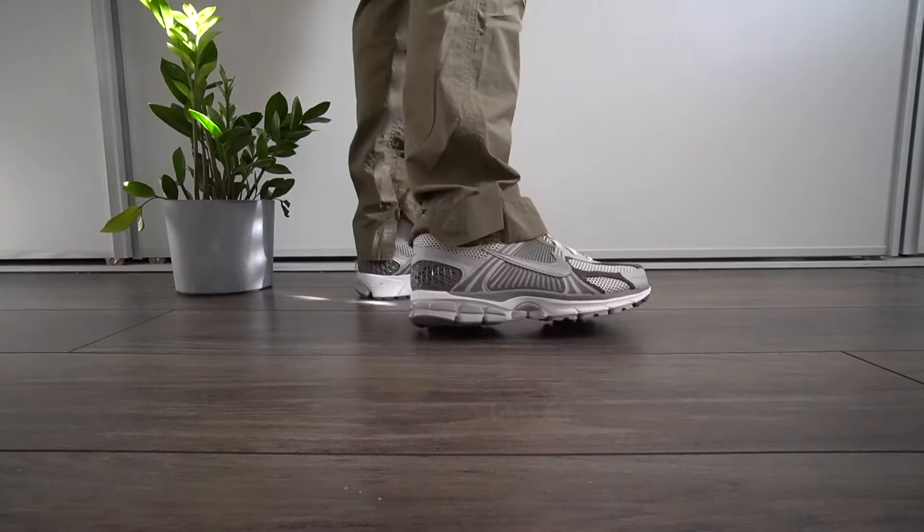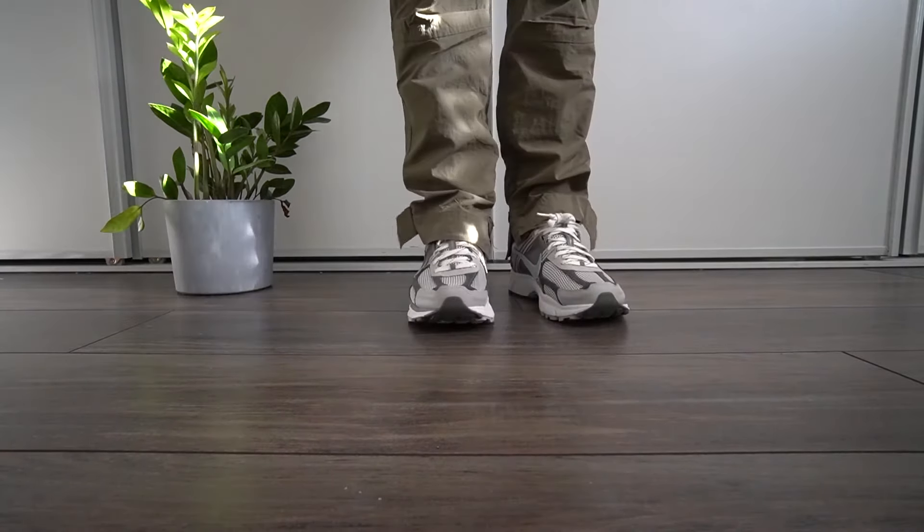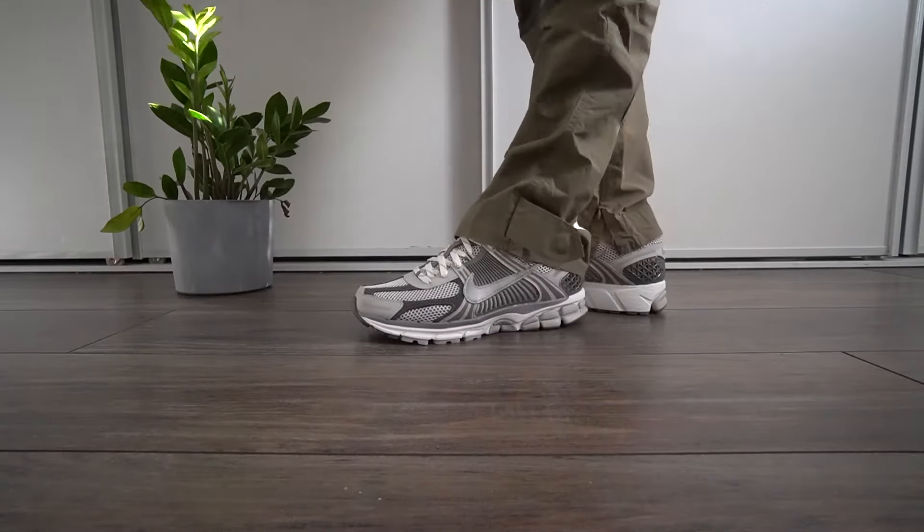I really love this shoe — super cozy, very simplistic. Colorways have been dropping consistently so make sure to check those all out. These are some Richie Lee Collection pants if you're interested in them as well.